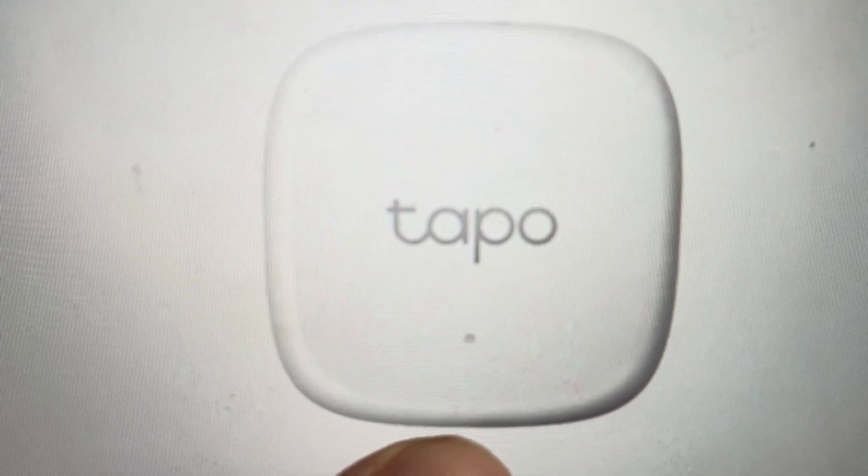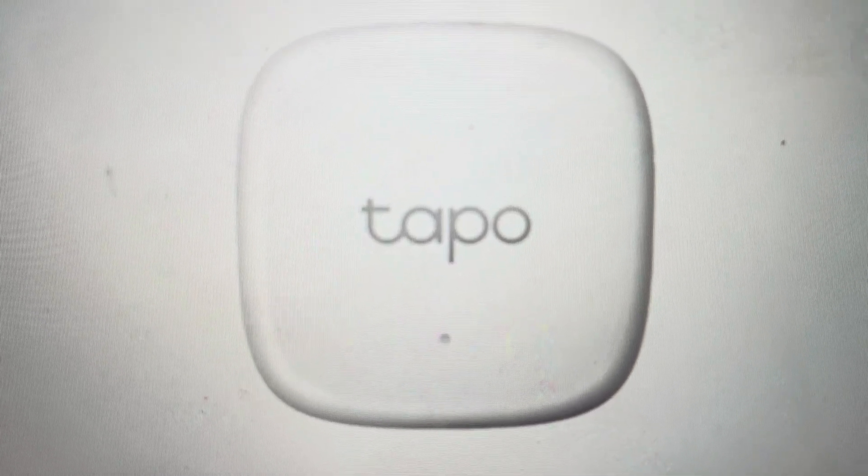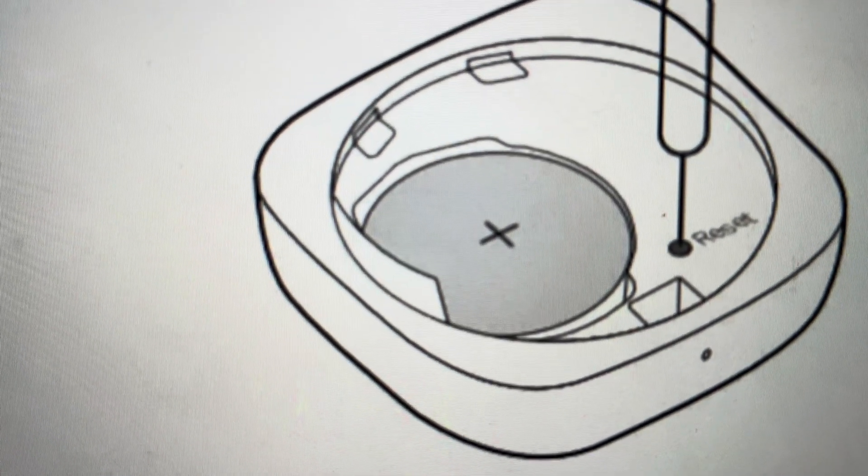If you put the pin in the pinhole, this will pop open and release the back of the device. Once we get to the back of the device,